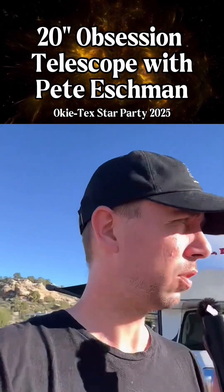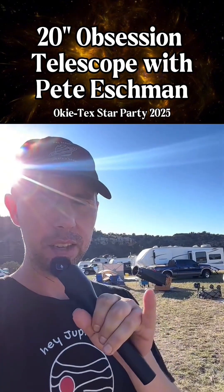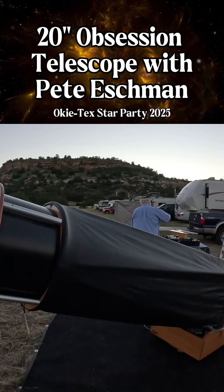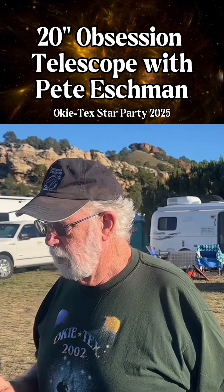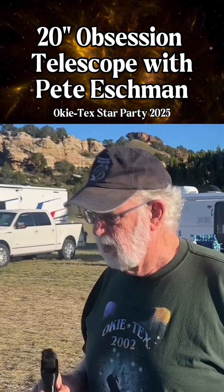Welcome to Okie Techs, everybody. We've got telescopes. Look at the size of that Dobsonian. This is an Obsession 20 that I bought just before I retired, the year 2003 or 2004.